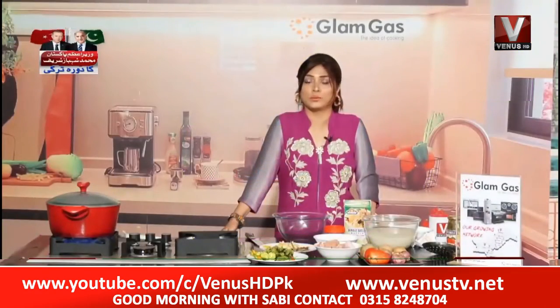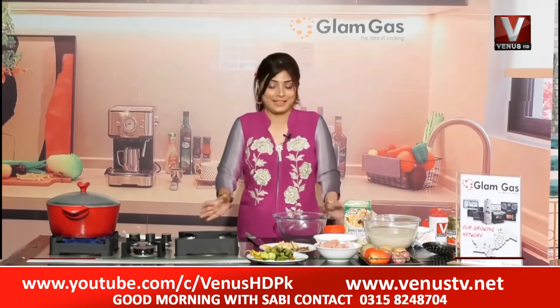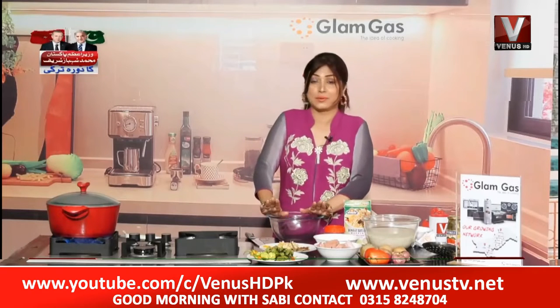Welcome again. Good morning with Sabi's Kitchen. I am here today — sometimes you can eat your own food and don't realize how good it is. Today I am making breadcrumbs. It is called breadcrumbs, and it is made very quickly.